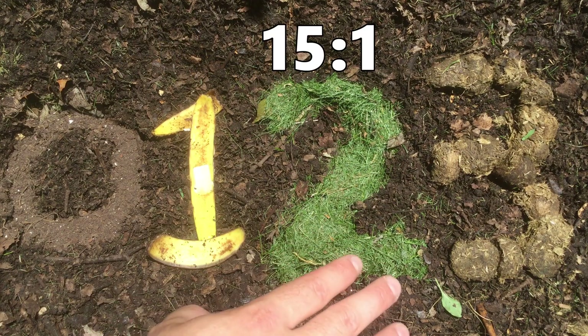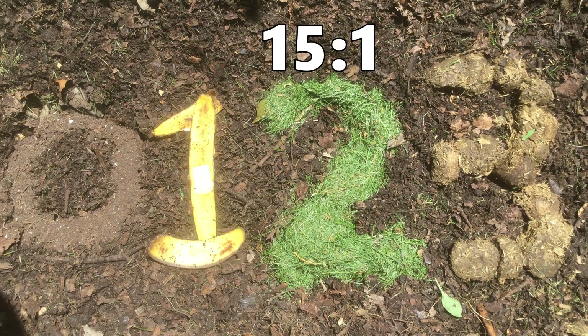I'm calling grass clippings a 2. Those are closer to 15 to 1 or 10 to 1 carbon to nitrogen, so they have a little bit more nitrogen than your vegetable scraps from the kitchen.